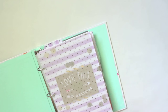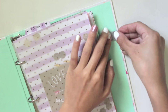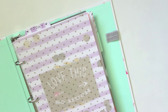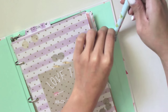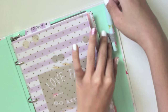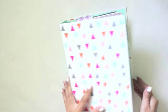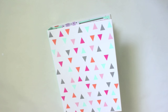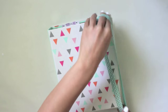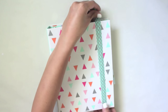Next, attach the DIY pen or pencil loop using double-sided tape, a hot glue gun, or super glue — whatever you prefer. Once it's secured, insert your pen or pencil, which is super convenient to always have handy with your planner. Finally, close up the planner and use the elastic band to loop around it to make sure everything stays secured.